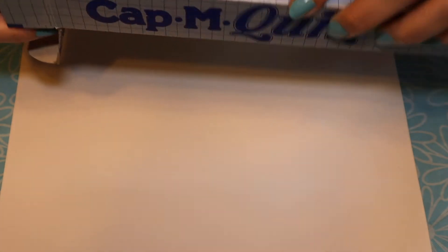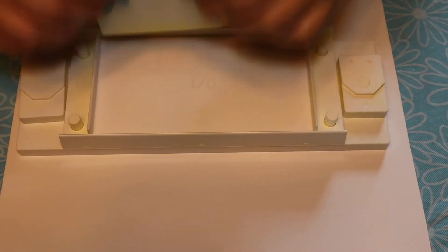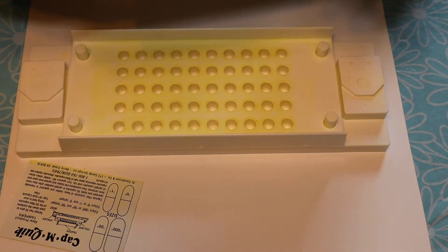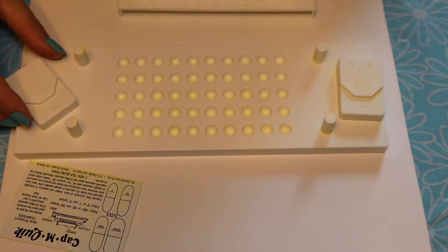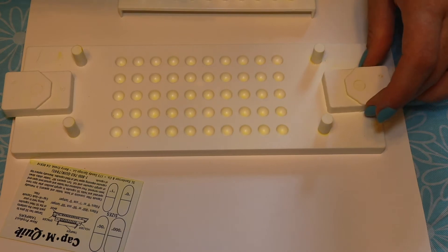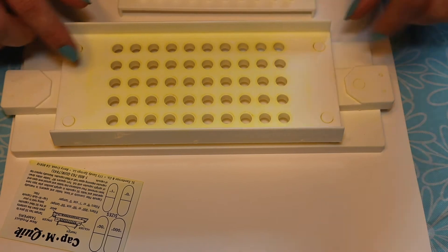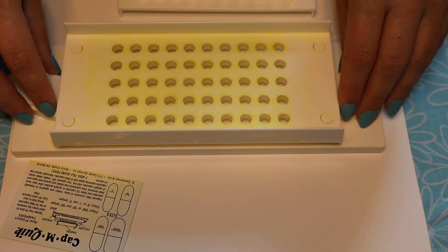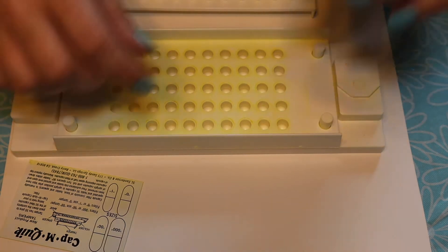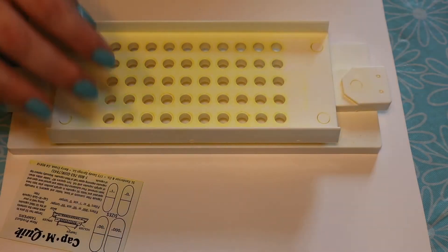First we're going to open the package and put out the machine. This is the scraper, this is the tamper. As you can see I have used this before for turmeric, and this comes off. These little guys lock in place the top part so that you can fill this with the capsules and then when they're full drop them down and put the lids on. Really simple device to use. I love it.